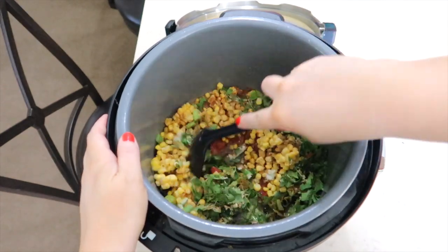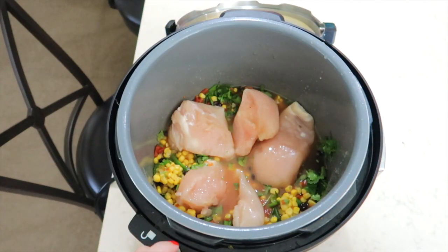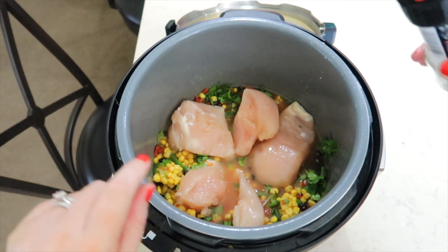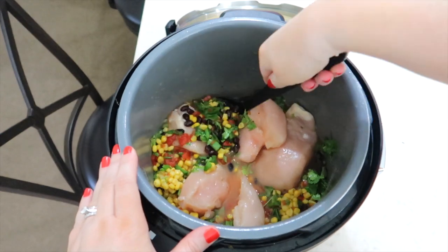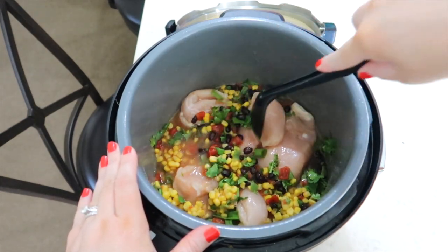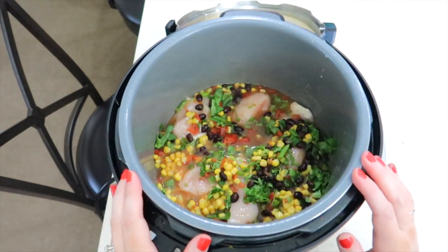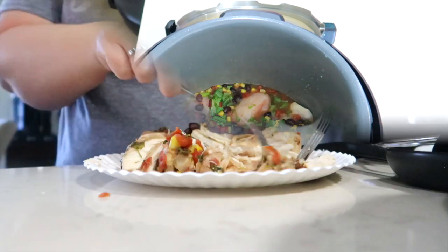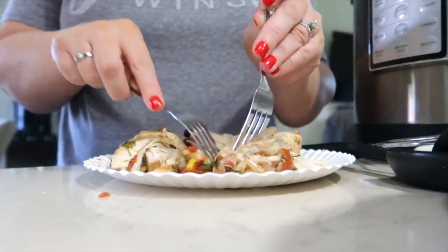I'm going to give this a good stir. I have added four boneless skinless chicken breasts to my crock pot. I'm going to season these with some salt and sink them down into the juice — they're still just a little bit frozen, but I want them to pick up all that really good flavor. I'm going to cook these on low for six hours.